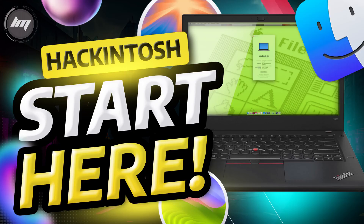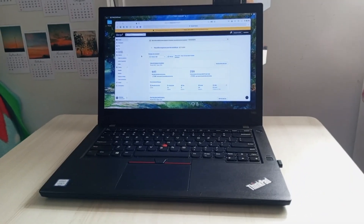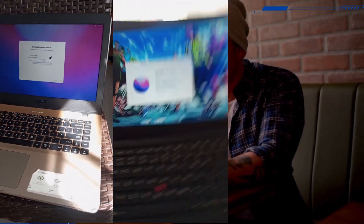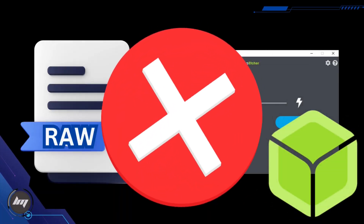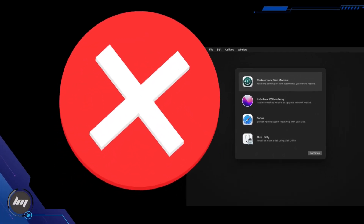Hey everyone! Today we're diving into the world of Hackintoshing, and I've got a game-changer for you – it has become more accessible than ever before. In this video, I'll guide you through this new method, which simplifies the process significantly compared to traditional methods like flashing RAW files and restoring it using Balena Etcher, or using macOS Recovery.